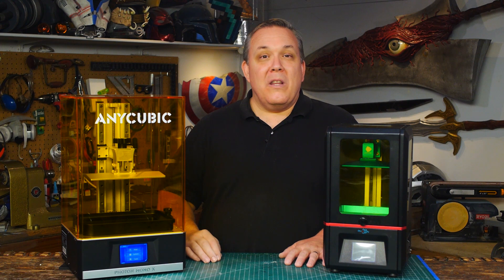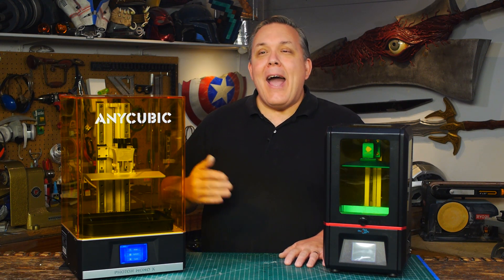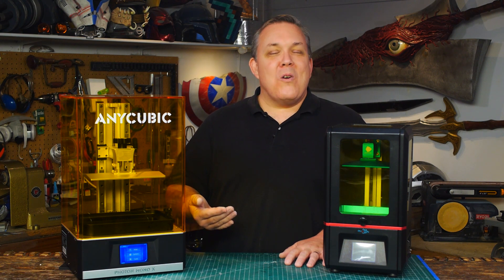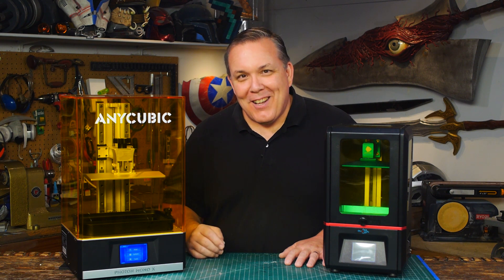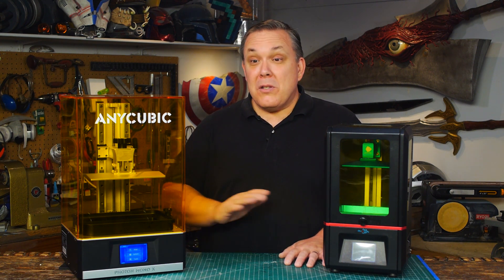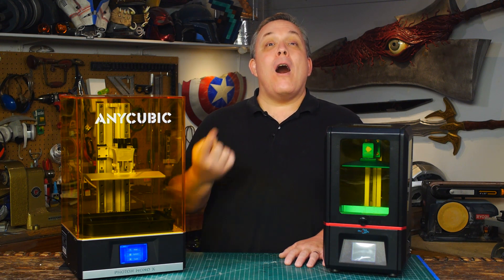The z-axis has dual linear rails so it's actually very accurate. I had the tiniest bit of layer shifting with my prints, but I also have railroad tracks a few hundred yards away and I'm pretty sure that has a lot to do with it. The machine gave me some very good prints. Most of the prints I had were excellent. There was one that wasn't so excellent, but that was operator error.